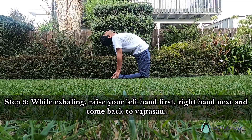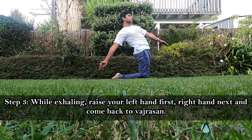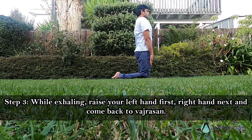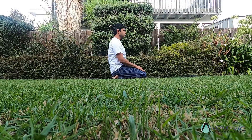Step 3: while exhaling, raise your left hand first, then right hand, and come back to Vajrasana. Relax.